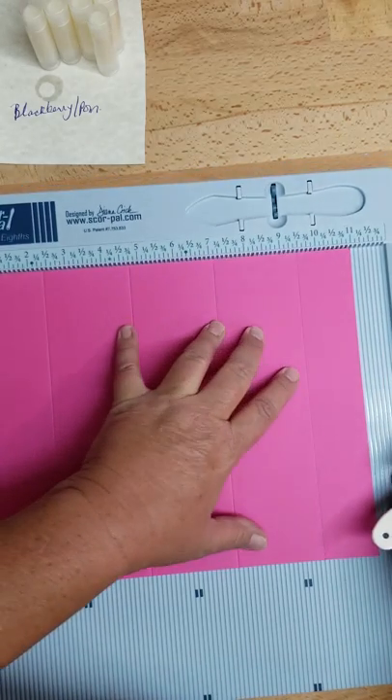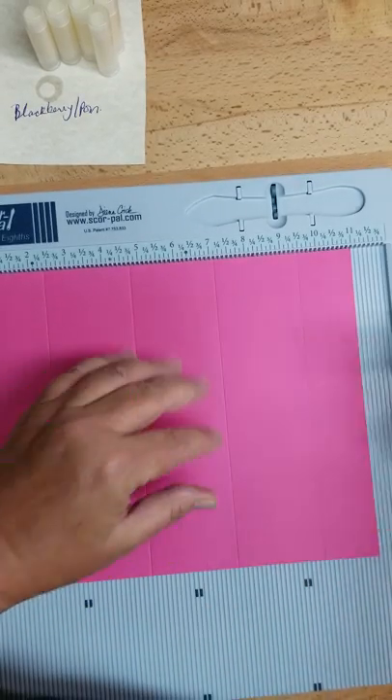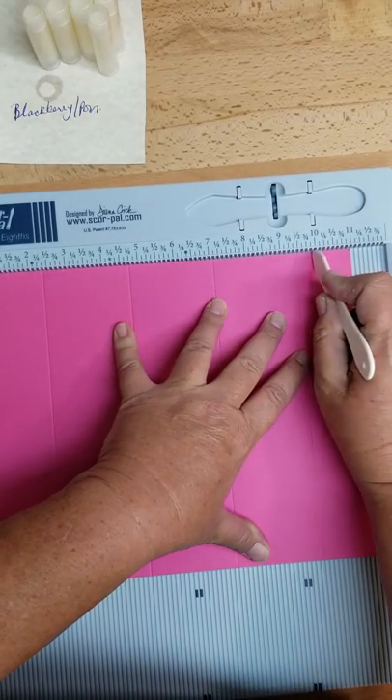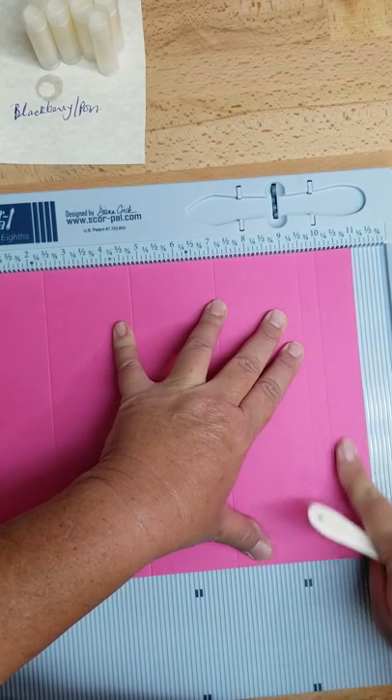And then because we need a flap to glue, we're going to give ourselves another half inch. We're going to come over here to the 10 inch mark and mark that. This becomes scrap.